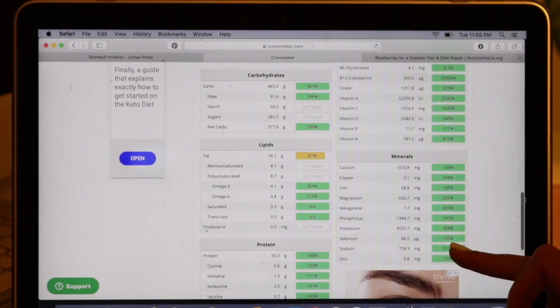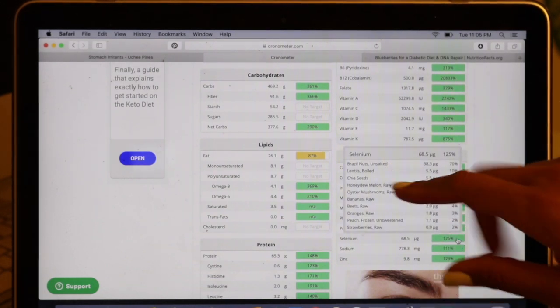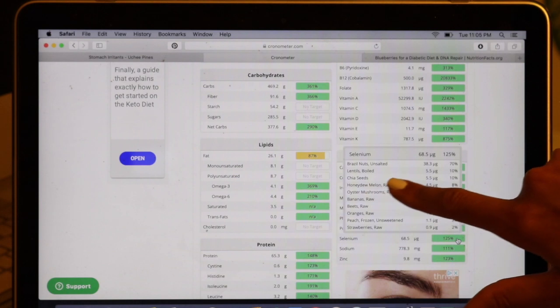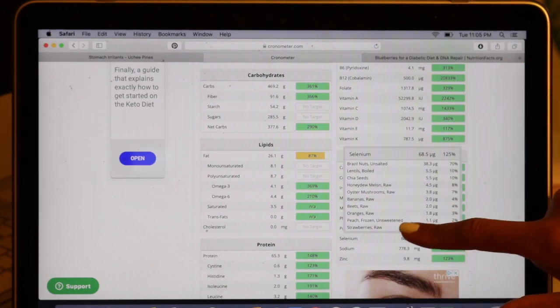How about selenium? We're at 125%. Top of the list — you know it's Brazil nuts for the win. Then lentils, chia seeds, honeydew melon, oyster mushrooms, bananas, beets, oranges, peaches, strawberries.